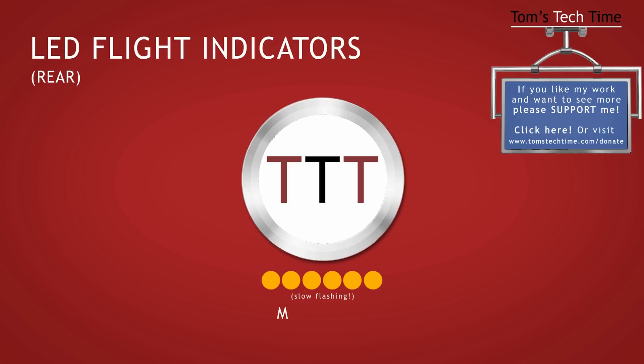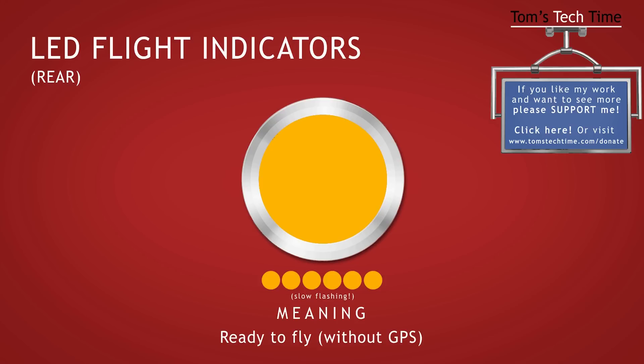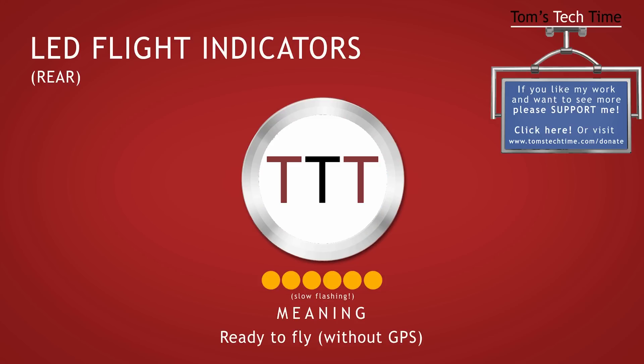An orange slow-flashing light shows that the copter is ready to fly, but be careful — it's connected to less than six GPS satellites.